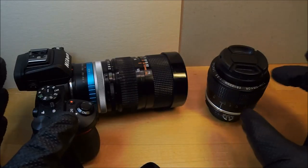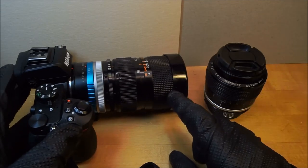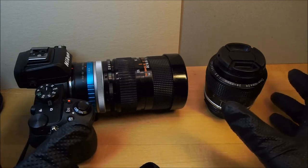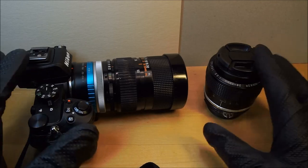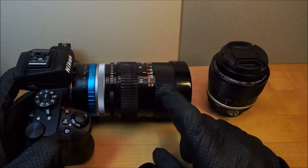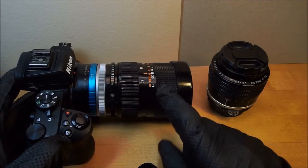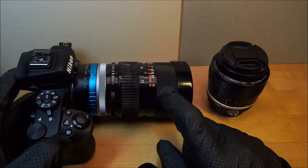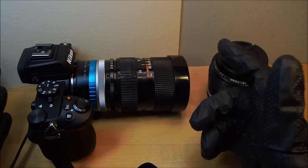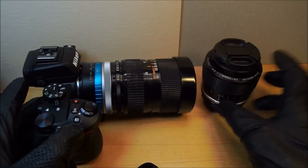Any one of these — the Zoom Nikkor, the SMC Pentax Zoom, or this Canon — you can't go wrong depending on whether you're a Pentax or Nikon guy. But I give this Canon one the edge without a doubt. Throughout the zoom range it's sharper, more crisp, and has better micro contrast. So without further ado, let's jump right into the samples and you can make your own decision.